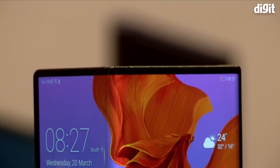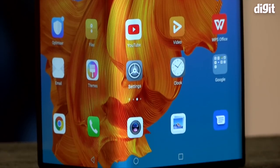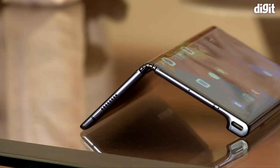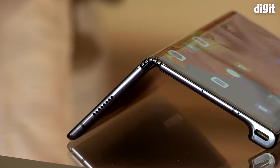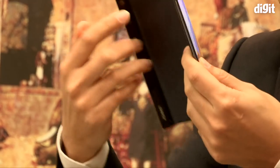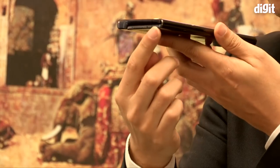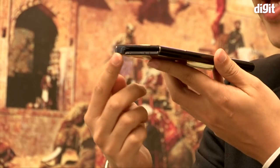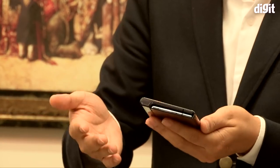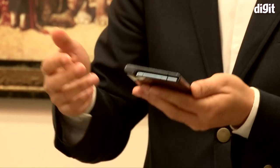We did notice a crease in the middle, but Huawei said this wasn't the final product and the commercial variant will not have a crease. More interesting was the hinge that Huawei used in the Mate X — the company calls it the Falcon Wing, and it has over 100 components inside that align together to fold and unfold the device. You can keep it folded, semi-folded, and when it's completely folded, there's no gap between the ends.